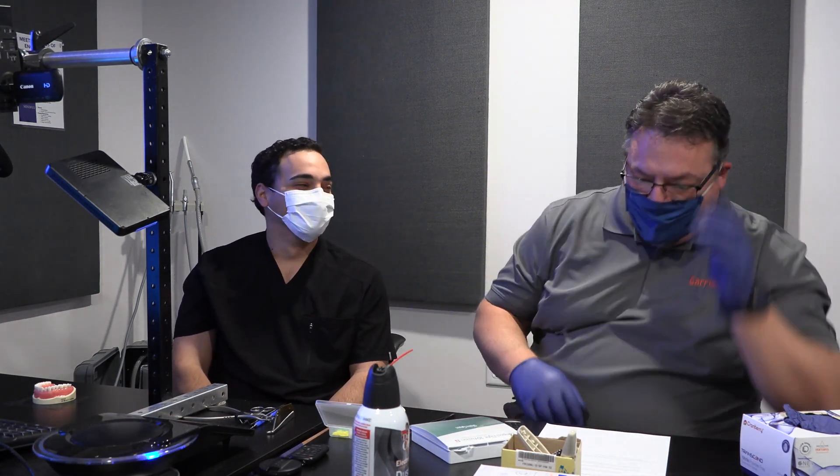Hi everybody. This is Kevin with Garrison Dental Solutions, and we are here today with the esteemed Dr. J.D. Corey. Dr. Corey has helped us along through the process of developing the new Fusion Anterior Matrix System.